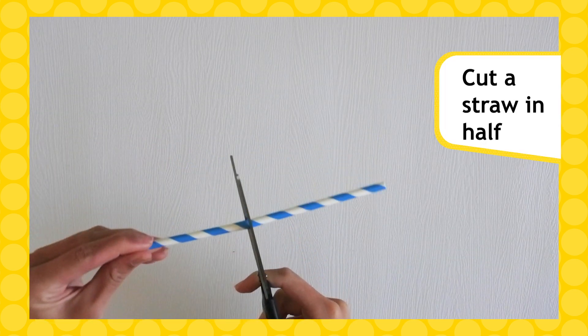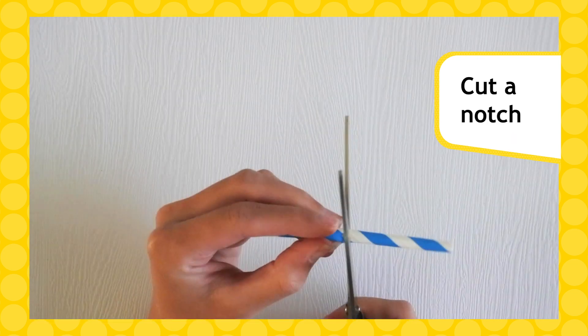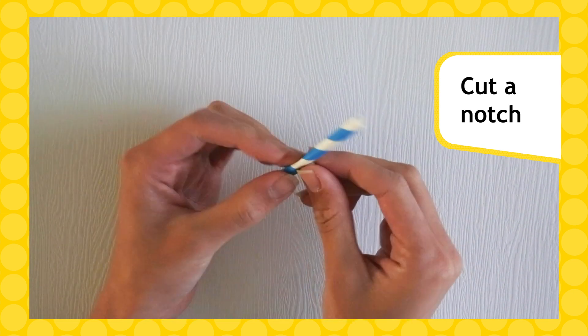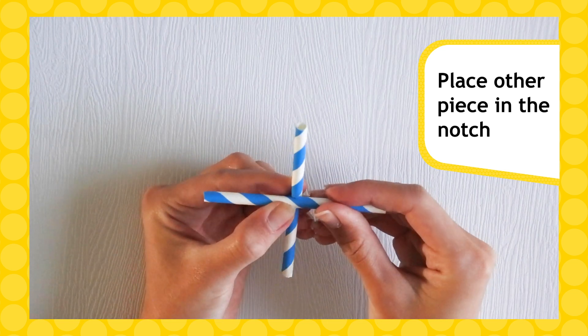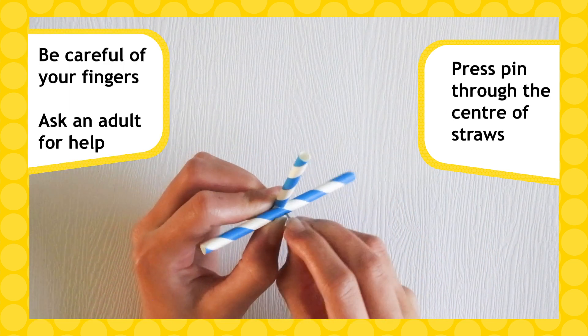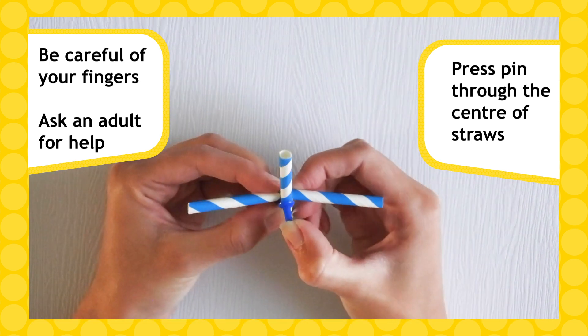Take one straw and cut it in half so each piece is about 10 centimeters long. Then in one piece of the straw, cut a notch halfway and position the other piece so it sits in the notch. Carefully push a pin through the center of both cut straw pieces. These are your blades.